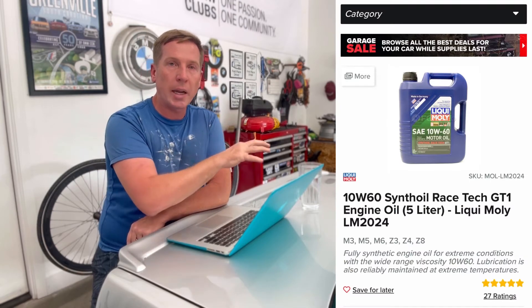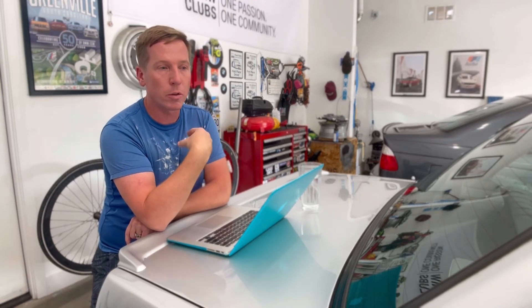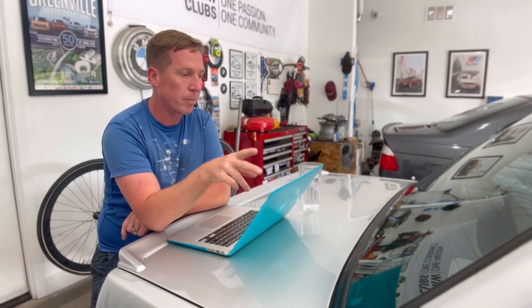I converted from Castrol TWS to Liqui-Moly because I was consuming a half to a full quart every 900 miles, which had me worried. Some S54s burn oil and some can go the whole 3,000 to 6,000 miles without burning any. After doing some research, I switched to Liqui-Moly and used their molybdenum additive. Once I did that, I was no longer consuming oil — I could go the full 3,000 miles without using a drop.